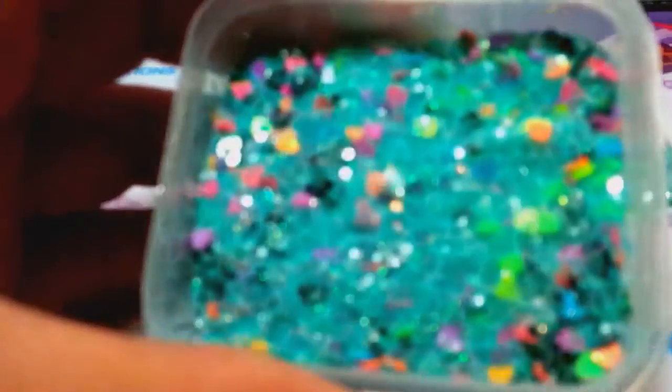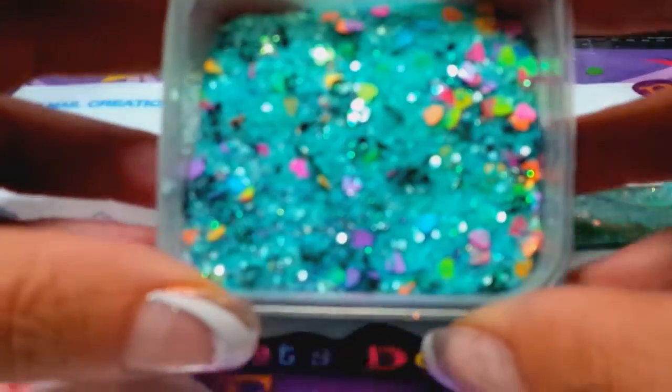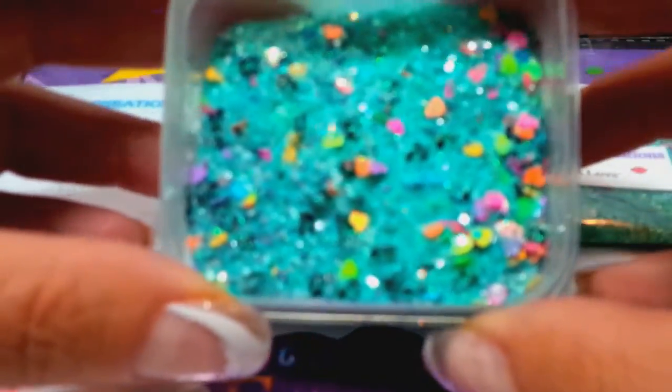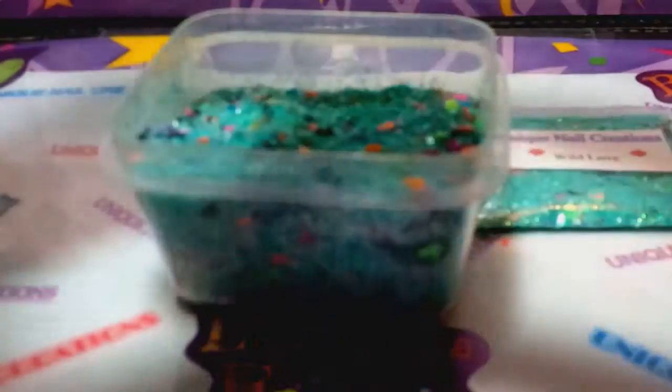Next one is called Wild Love. This one's like a tealish, turquoise-y color with a bunch of neon hearts and some animal print. You can see all the neon hearts in there, and then there's some caviar beads. I'm going to try to get that to focus — I'm going to have to just insert photos in this video, which is probably not a bad idea anyway. And that one is called Wild Love.